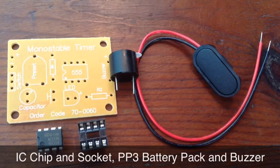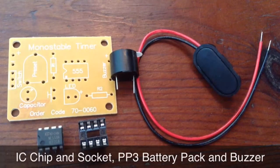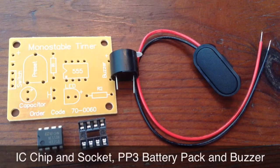The buzzer, the black cylinder component, goes on the buzzer marking next to it on the board, making sure that the longer leg on the right goes through the positive hole. Then there is the battery pack, which goes on the board, making sure that the black lead goes through the negative hole and the red through the positive.